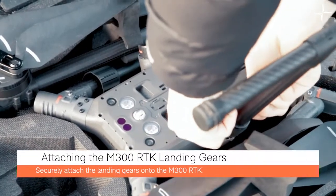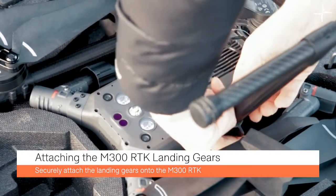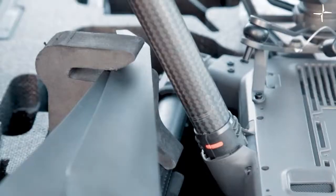You can now attach your landing gears whilst the M300 RTK is still in the box. The box provides a solid base for the M300 during attachment.